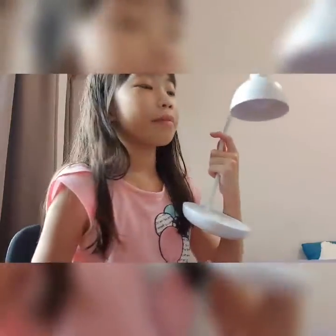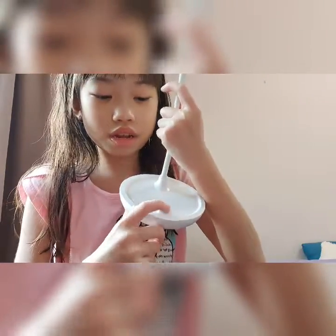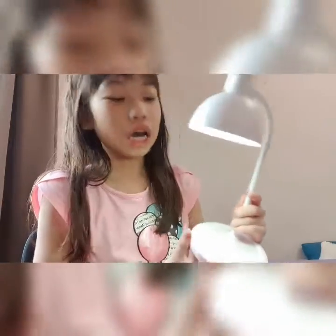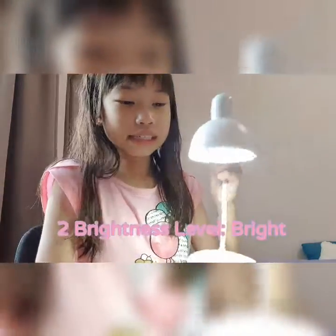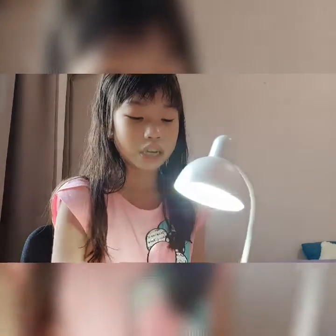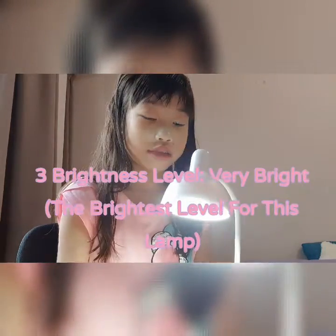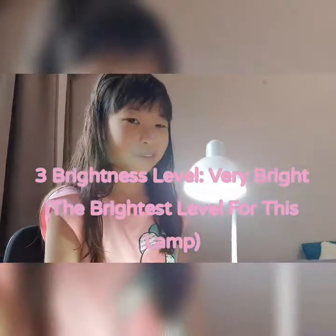And there are some light tones. The first one is not that bright — well, it's already quite bright, but it's still the first brightness level. Second, we have this — this is one of the brightest lights for this lamp, which is called a table lamp. And the most brightest one is this one.